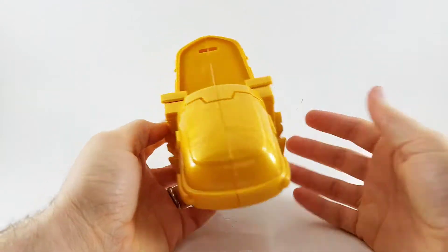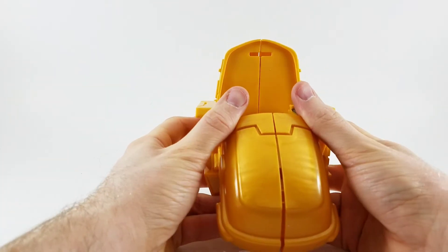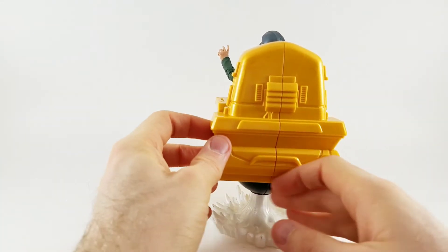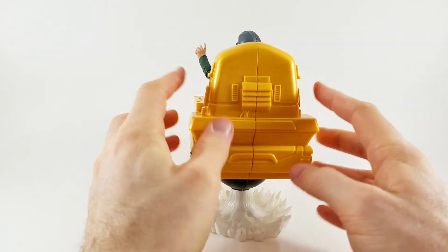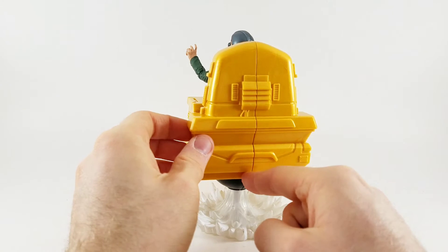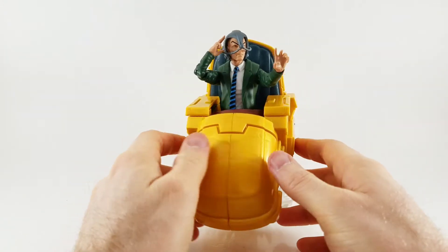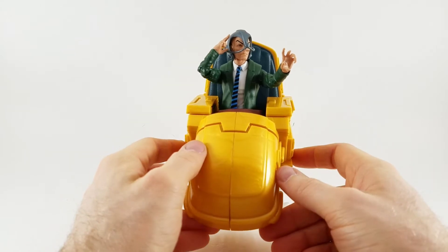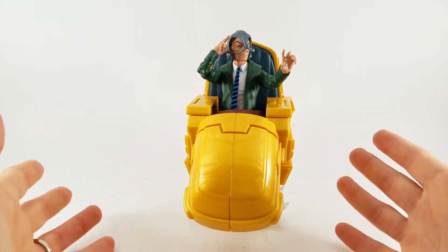It goes together and separates just as easily. One thing that does happen is on the back it starts to split, because the chair is two parts assembled together and it just starts to split apart. It holds together pretty well, but if you're not planning on it breaking apart, you might want to think about some super glue.